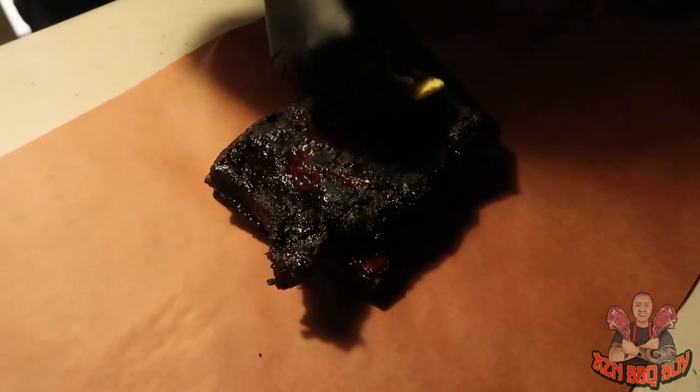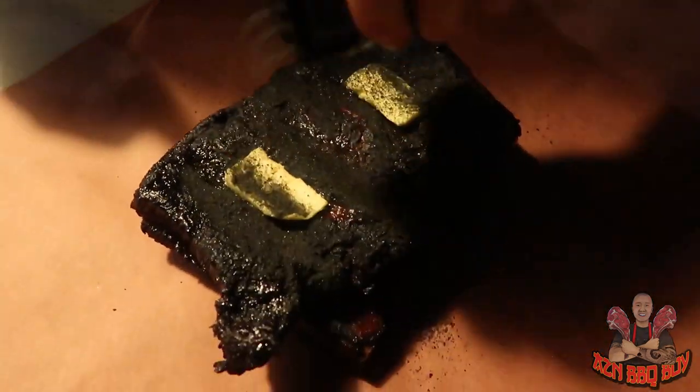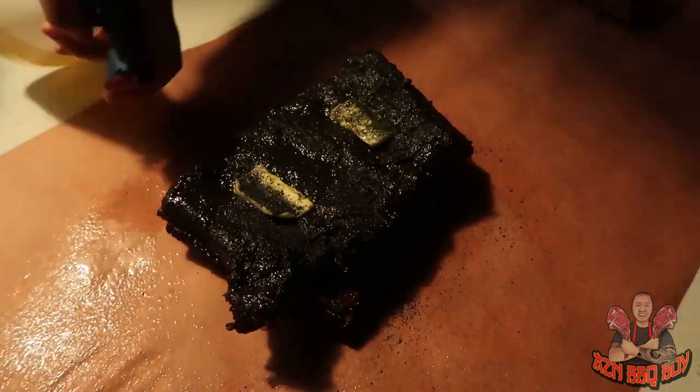I'm going to put two knobs of butter, add some of the rub I used for the bark, and spritz it just to keep it moist before wrapping.